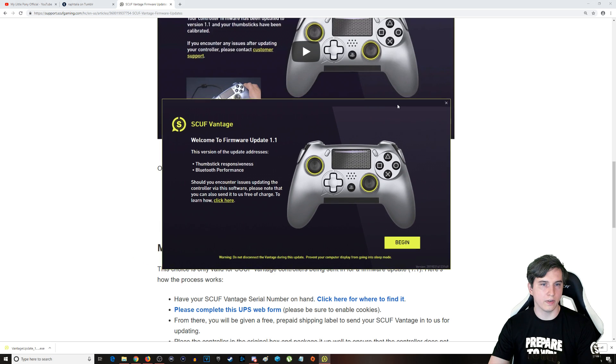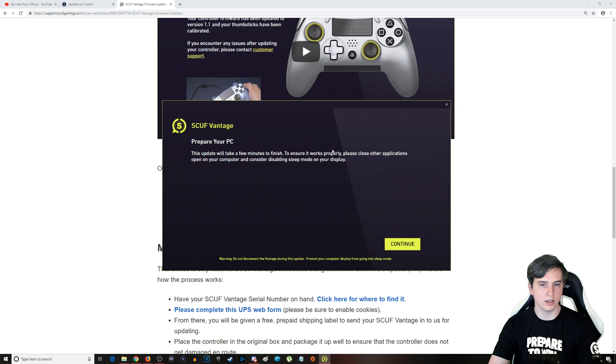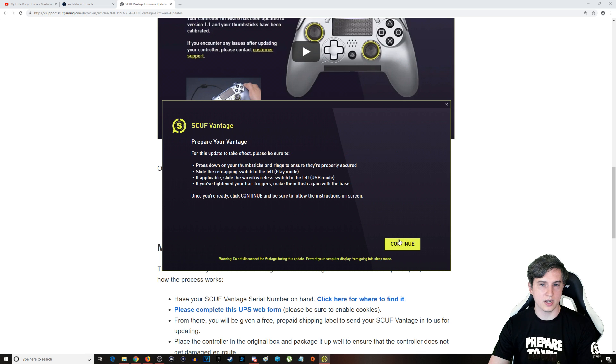Let's go ahead and run the firmware. Here we are — SCUF Vantage update to version 1.1. It addresses thumbstick responsiveness and Bluetooth performance, which are the two biggest issues. Let's go ahead and hit 'Begin.' Prepare the PC — yes, continue. It looks like it has already detected the controller. Press down to make sure they're secured, slide the rings on, make sure it's in wired mode, and tighten the hair triggers. We should be good to go on all of that, so let's go ahead and hit 'Continue.'